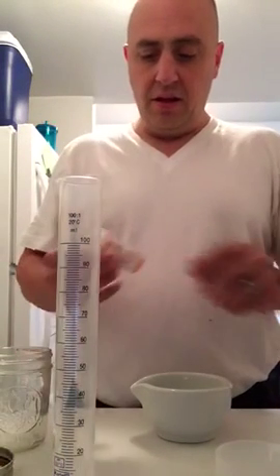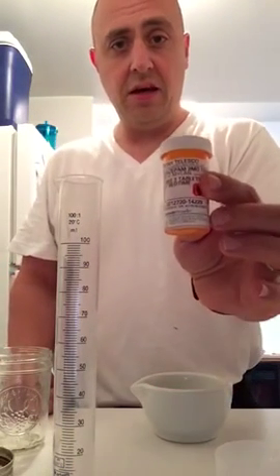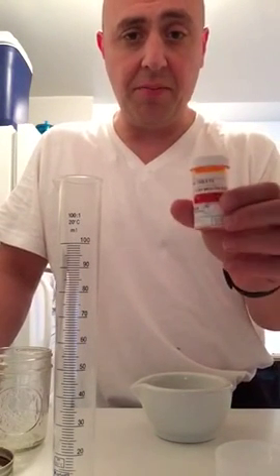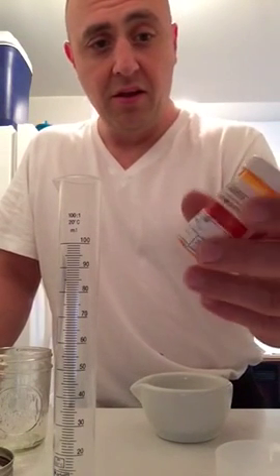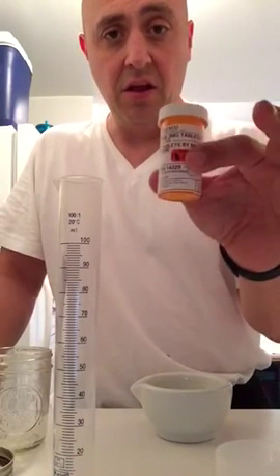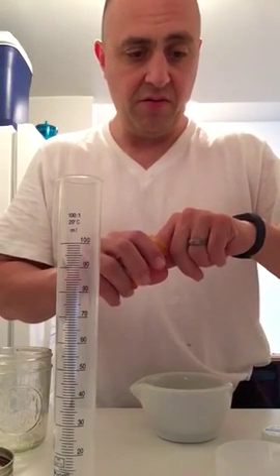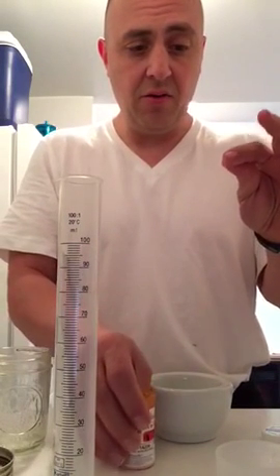Right now I'm taking Valium. I've been tapering off of 10 milligrams — I crossed over from Klonopin to Valium, which was a long road and is a whole other video. I'm going to show you how to titrate Valium, though you can do this with most benzos.